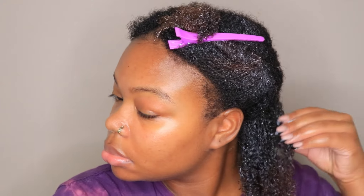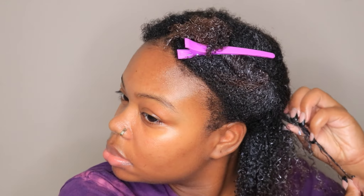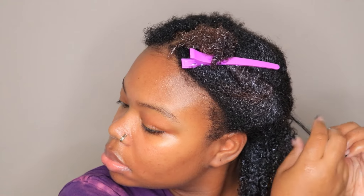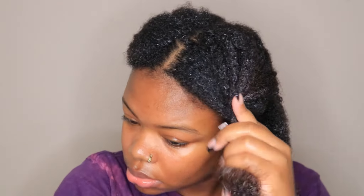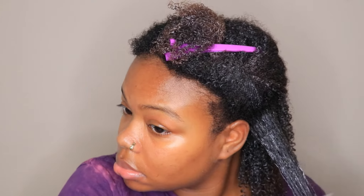That brush allows the gel to be coated through every strand, which is really going to define your curls. You can go back in and smooth gel through separate pieces to really define your curls. I'm really liking this method of using a brush to smooth the gel through. It has to be a detangling brush — you don't want to use a hard bristle brush because that is just going to ruin your curls.